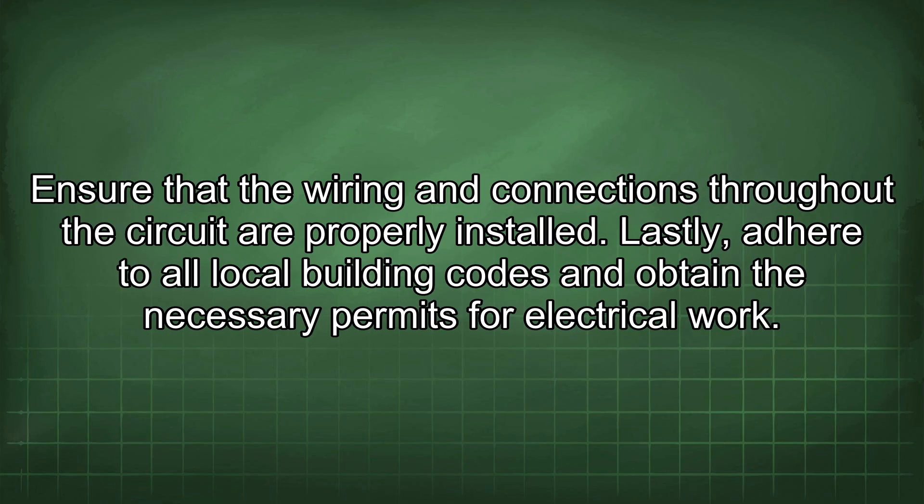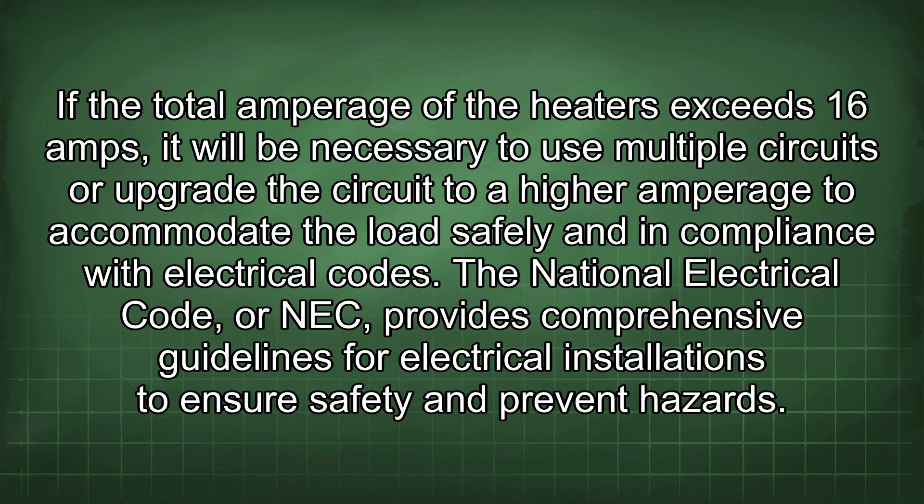Ensure that the wiring and connections throughout the circuit are properly installed. Adhere to all local building codes and obtain the necessary permits for electrical work. If the total amperage of the heaters exceeds 16 amps, it will be necessary to use multiple circuits or upgrade the circuit to a higher amperage to accommodate the load safely and in compliance with the electrical codes.